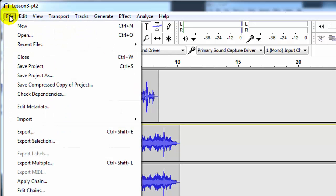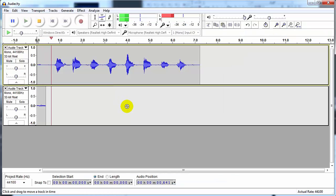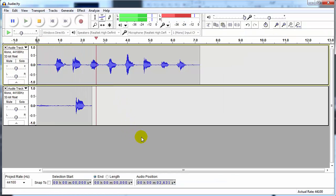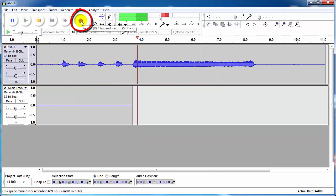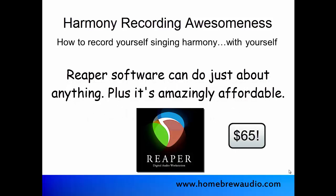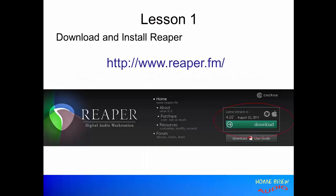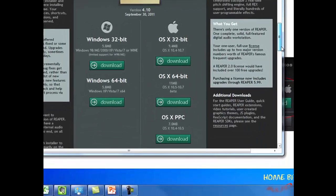If you've already got experience doing that with Audacity, you can probably skip lessons one through three. Then lessons four and five will get into the heart of things, showing you basic multi-track recording and then singing harmonies to your own voice. Then we move into showing you how to do the basics and much more using a more advanced but still crazy affordable software program called Reaper, starting with lesson six, which shows you how to download, install, and set up Reaper.